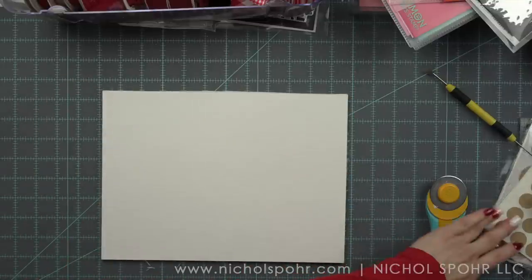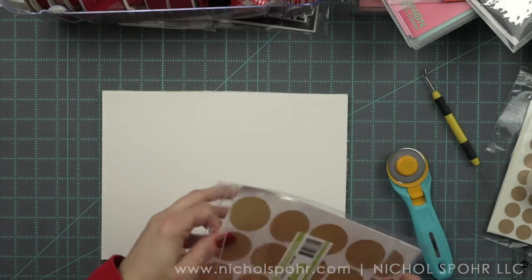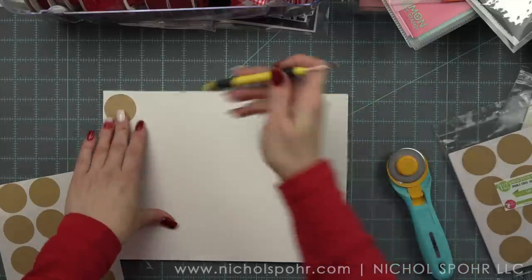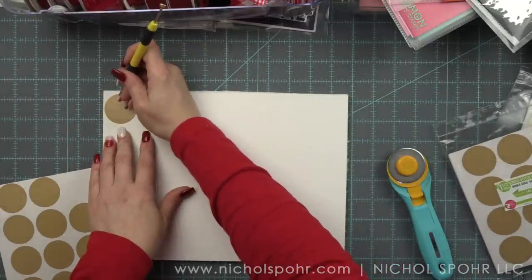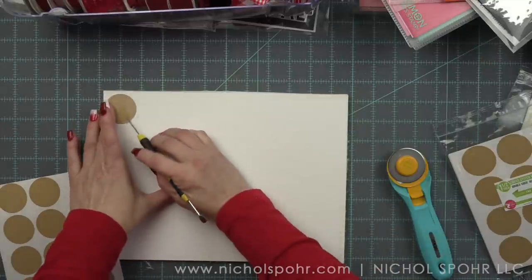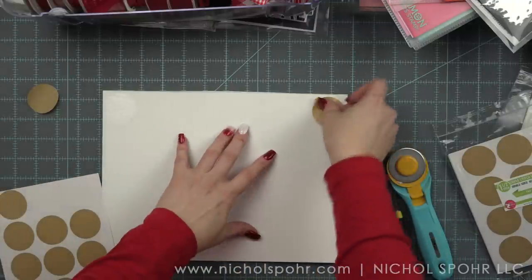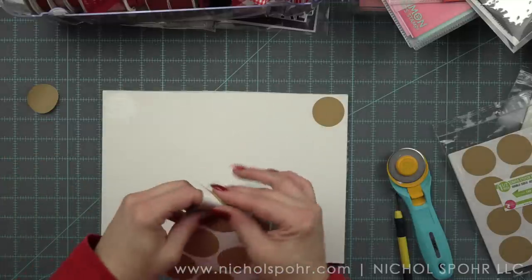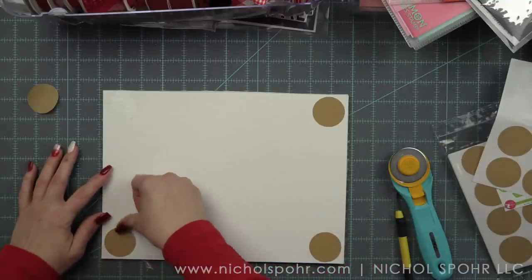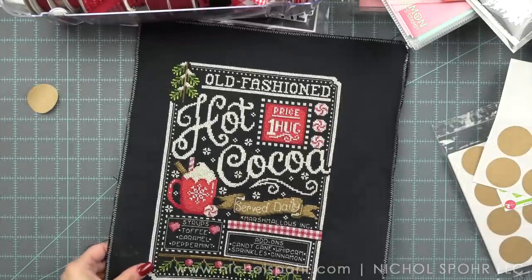Now I'm going to grab some of these sticky finishing dots from Fat Quarter Shop — I have the large and the small. I'm going to use the large for this, and on the back I'm going to place one in each corner. I love these, and I also love the sticky tape from Fat Quarter Shop. As sticky as sticky board is, these are sticky too — this is how I get out of using so much hot glue. If you are not a huge fan of hot glue, you could probably get by using these adhesives for all of your fabric finishing.